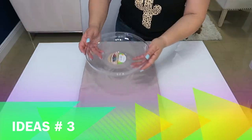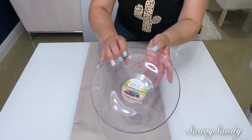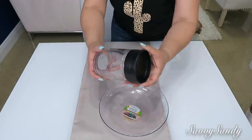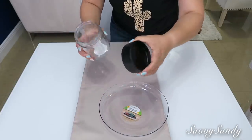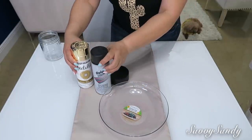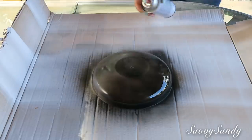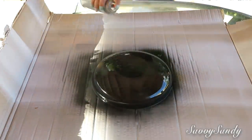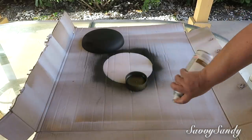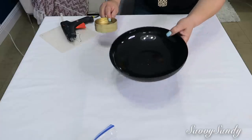Para la idea número 3, voy a usar este bol — es como un platito hondo pero abierto. Este está en la sección de jardinería en la tienda del Dollar Tree. Cualquier jarrita que tenga tapa, pero solo vamos a usar la tapa. Pintura en color dorado y pintura negra. Este platico lo vamos a pintar por la parte de afuera. Le di dos capas, y a la tapa le pasé la pintura dorada.